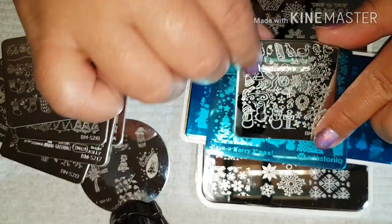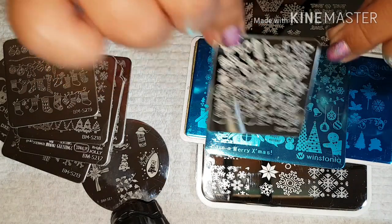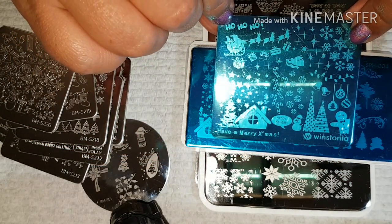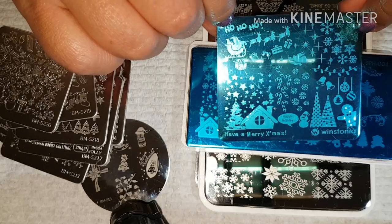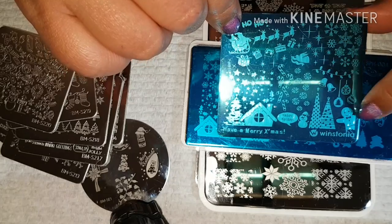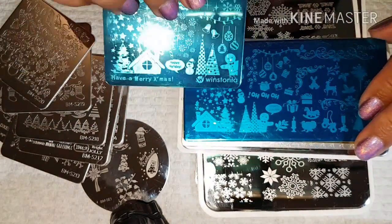Just a whole mishmash of Christmassy items. This is from Winstonia and as you can see I have not used it — I didn't really need to at the time — but this will probably be another favorite. I love that image there.